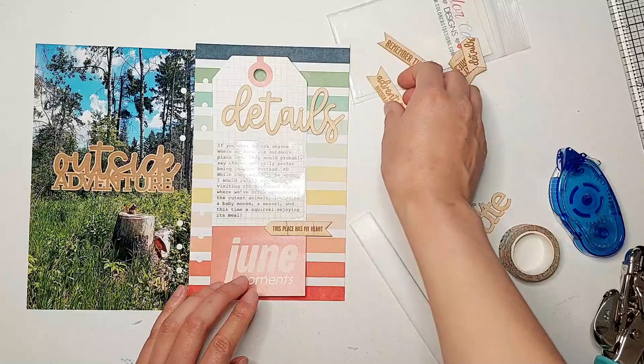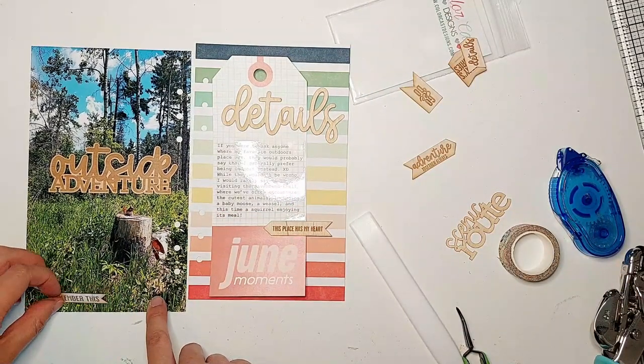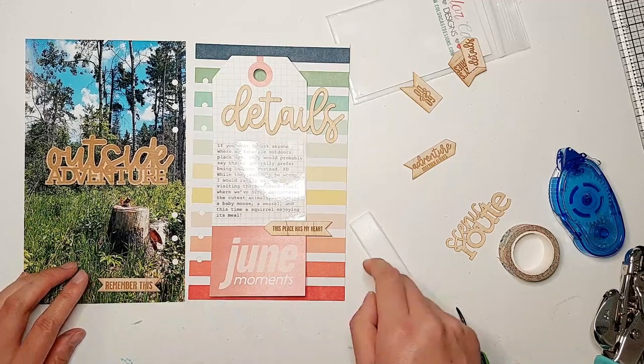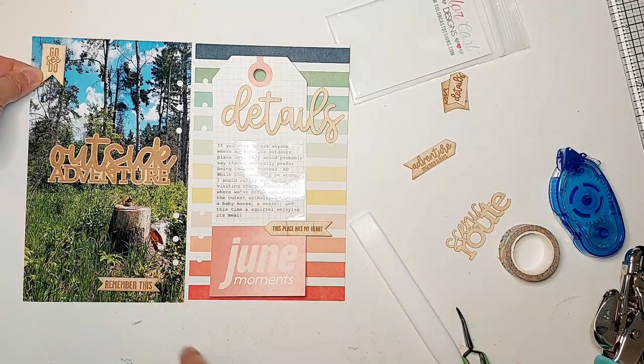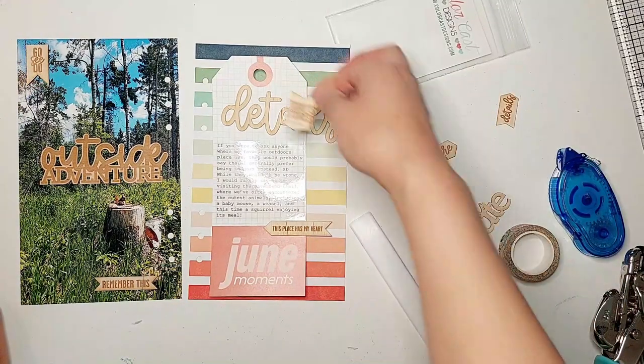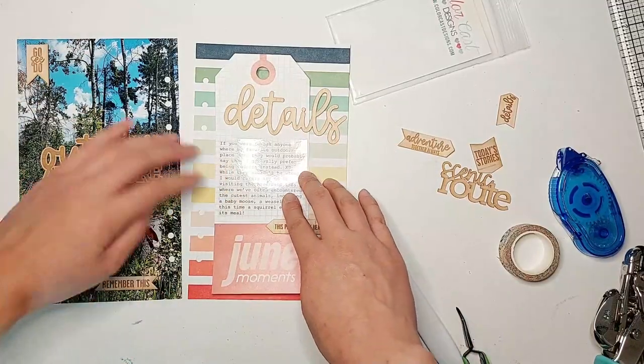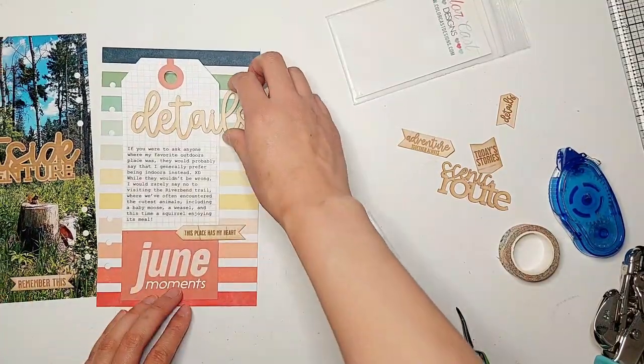Just adding some more of those small wood veneer pieces onto my page. I decided on the flag shape that says 'This Place Has My Heart' towards the top of my tag, then the banner piece that says 'Remember This' right beneath the squirrel on the tree trunk, and the flag shape that says 'Go See Do' on the top left corner to balance out the left page a bit.